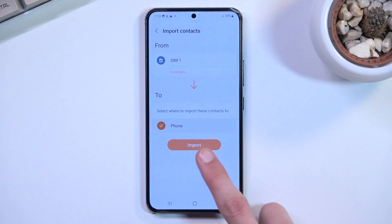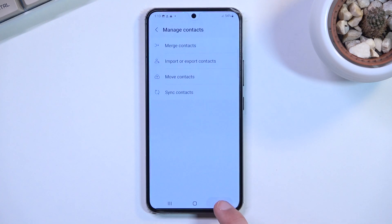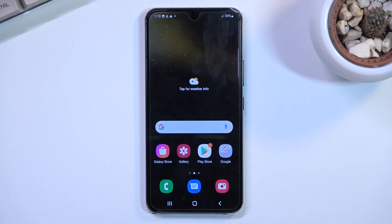So I'm going to select Phone and choose Import. As you can see, the contacts have been added to your phone. Select OK and we're finished — that is how you import your contacts. If you found this helpful, don't forget to hit like, subscribe, and thanks for watching.